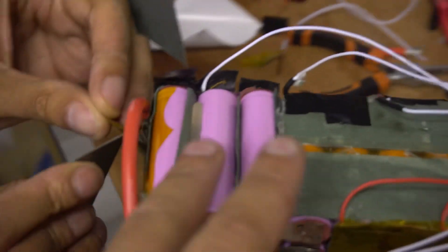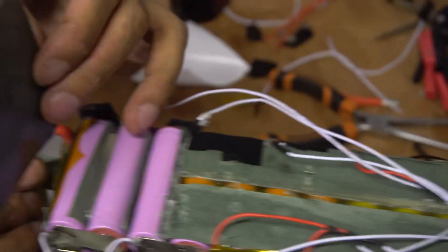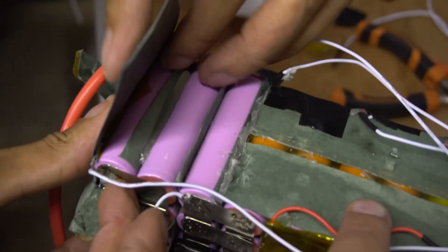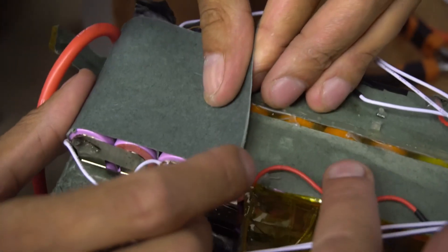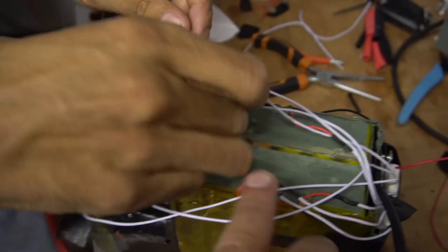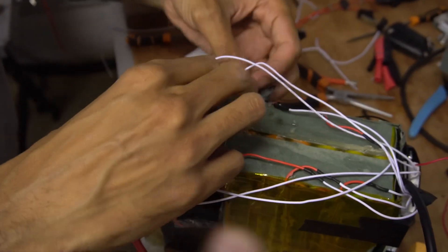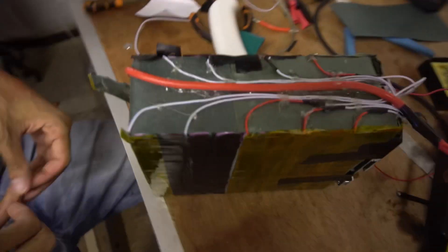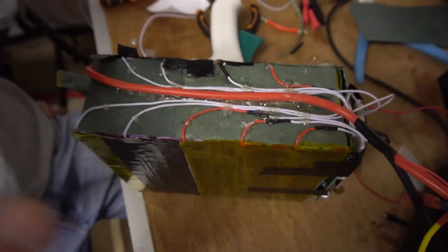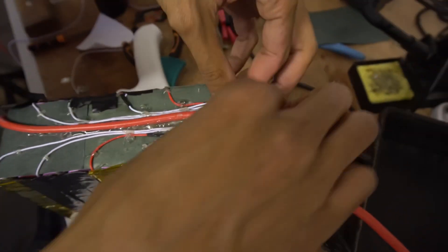So we had to replace these cells and we've got to put fish paper back on them before we can lay the balance leads on top of them — so that's what Moe's just doing now. A bit of fish paper. If you're new to my channel, this is insulation paper just to protect the outside of the cells. We've got different voltages going down these wires and they're going to be laid on top of this pack — there's potential to short across any of these cells. So Moe's protecting his pack with the fish paper.